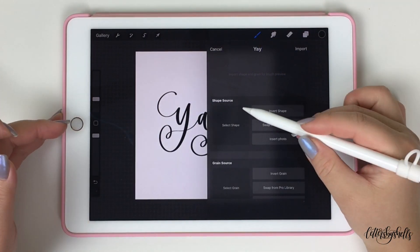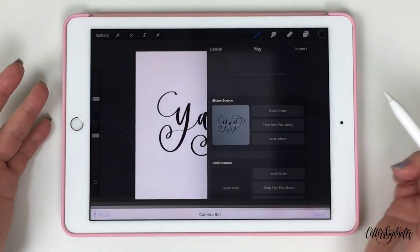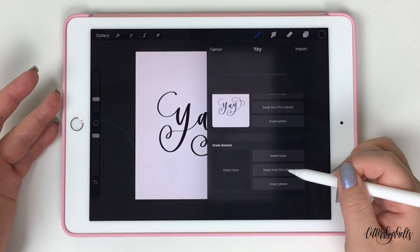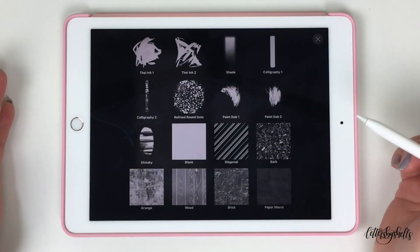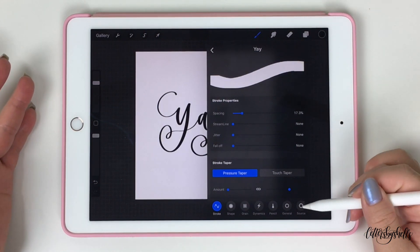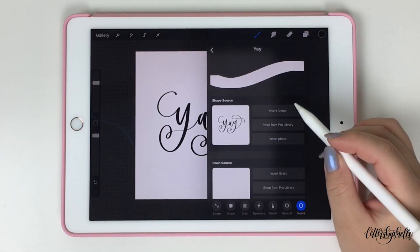I'm gonna go ahead and rename that brush to "Yay." Just keep in mind that on Procreate 4, when you're making a brush or a stamp, you're only using half the screen, but on Procreate 5 you're using the entire screen — that's how the interface has changed. Once renamed, go to the shape source and tap on insert photo to upload the artwork you just created. Then go down to the grain source and tap on swap from Pro library, scroll all the way down, and find the solid white background.